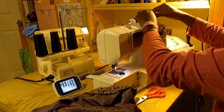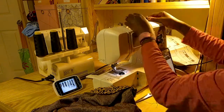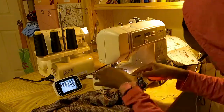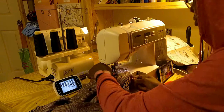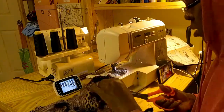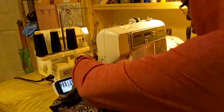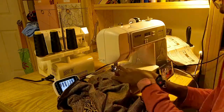Number four: the pattern might go out of print. I've had this happen with a jacket that I absolutely love — I cut the smallest size out and then couldn't find the pattern anymore. Online, on Etsy and Amazon, there's an exorbitant price for it now because it is no longer printed. I really wish I would have traced that pattern instead of cutting out the small size.